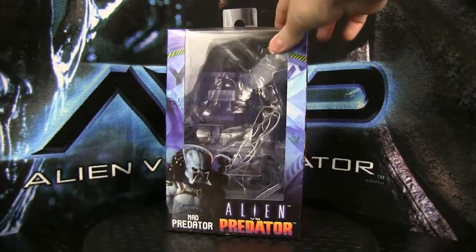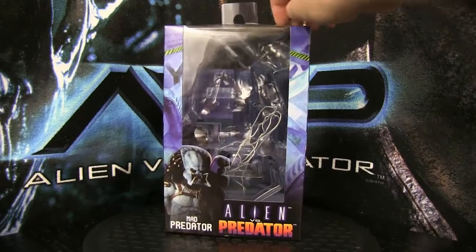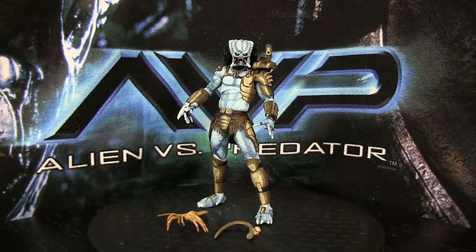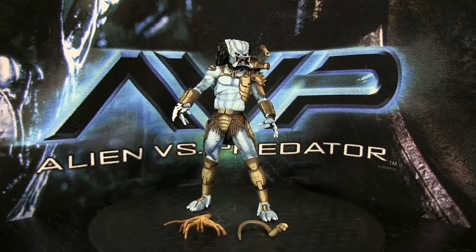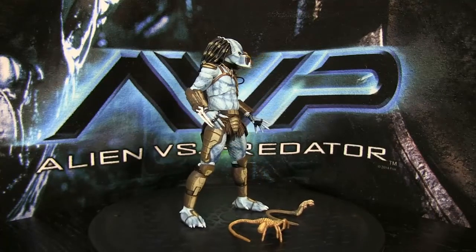I will be keeping this box — I know I spend too much time on them but I think they're cool, so I'm keeping them. Let's take a look at the figure now. Here he is looking really really pretty. I'll give you guys a quick 360 here. I will tell you straight off the bat that this is definitely my favorite figure in the wave.